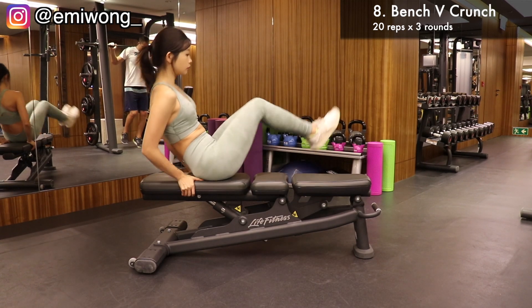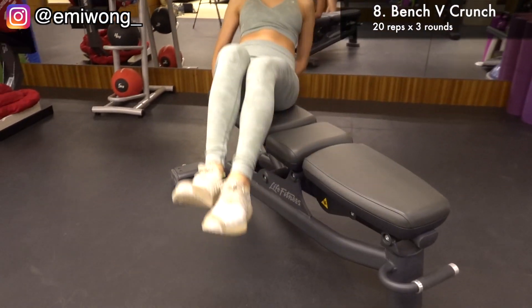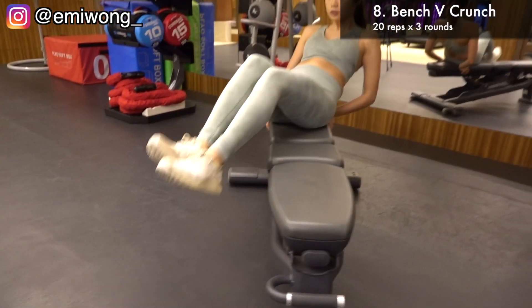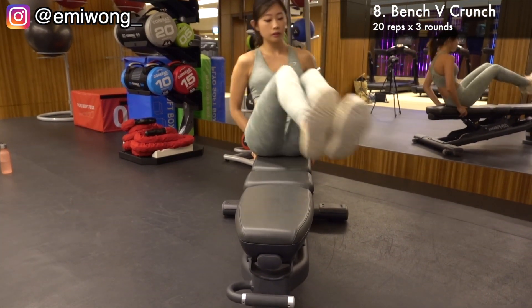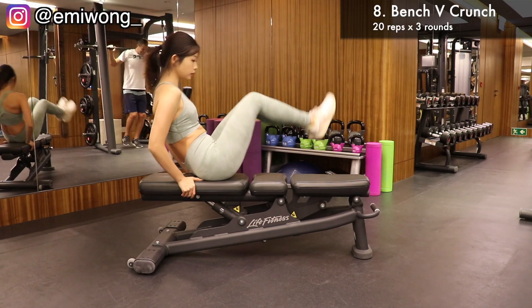Eighth is side to side V crunch. Sit on a bench, holding the bench behind your hips. Lift your legs up and down from side to side. Be mindful to use your abs to crunch and lift your legs in each rep. 20 reps for a total of 3 rounds.